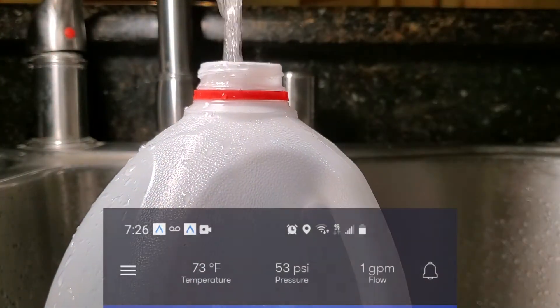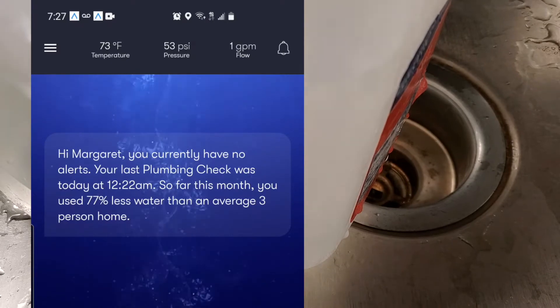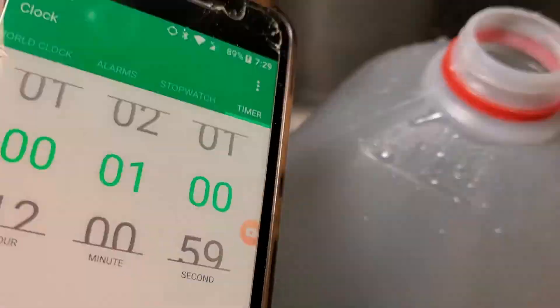On my Fin Plus unit, the flow accuracy is spot on. When the app reads one gallon per minute, a gallon jug of water fills up in 60 seconds.